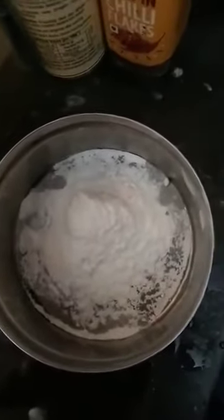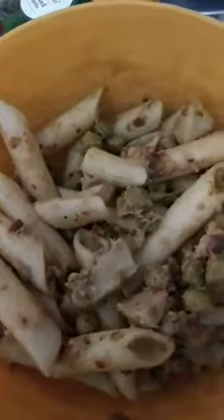Let's check the ingredients first. You need some all-purpose flour, maybe about one and a half teaspoons, and then some pasta of your choice. I have penne pasta today, and I already have it mixed with veggies, so it's according to your taste. You can add any amount of veggies you want.